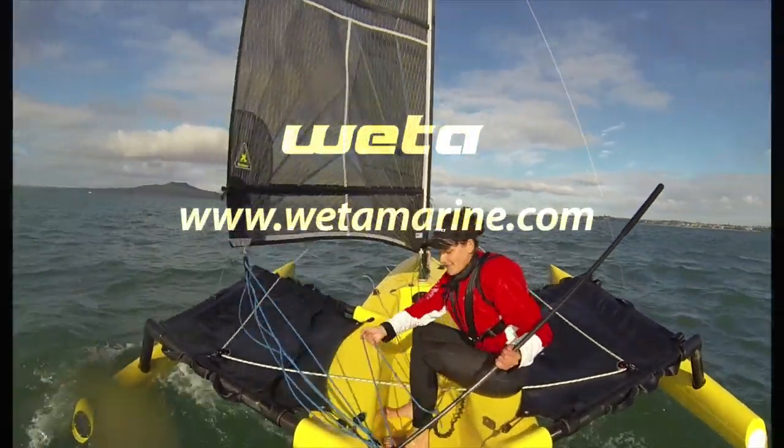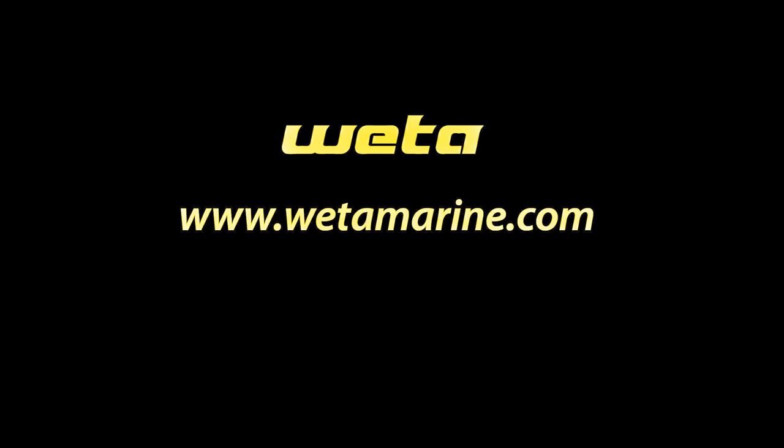So that was me sailing the Weta with no tiller. For more, check out wetamarine.com.